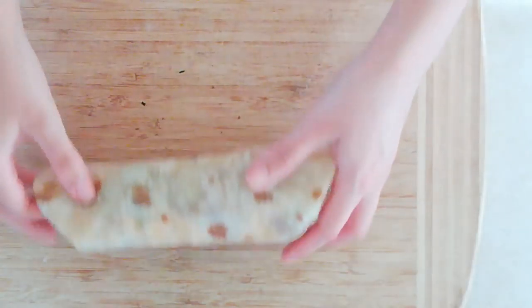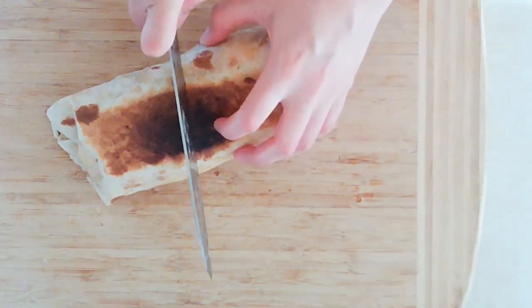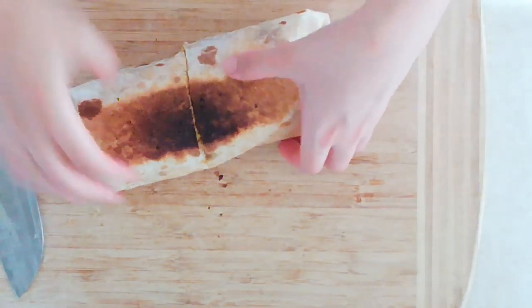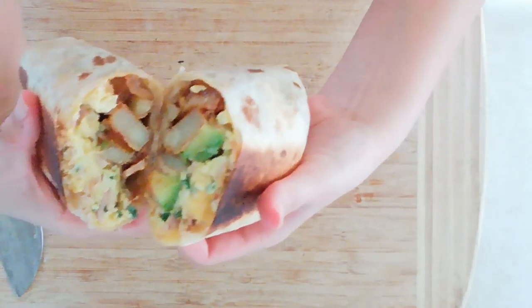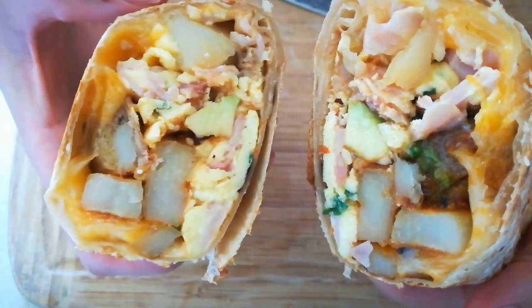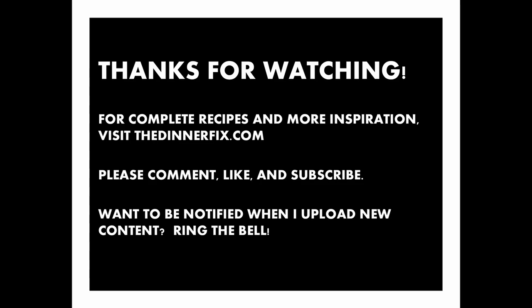Now we've got our burrito. I'm just going to cut this down the center to make for easy eating. Oh man, I'm excited — look at that. Got the potatoes, the eggs, the avocado. Hope you make this one at home. Let me know what you think. Enjoy. Bye.